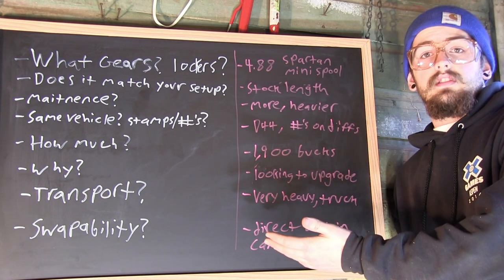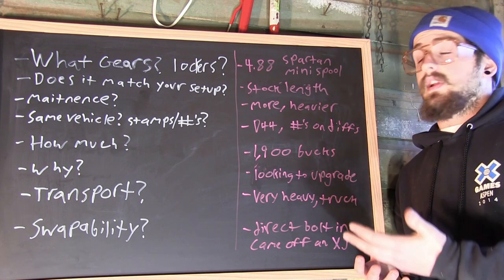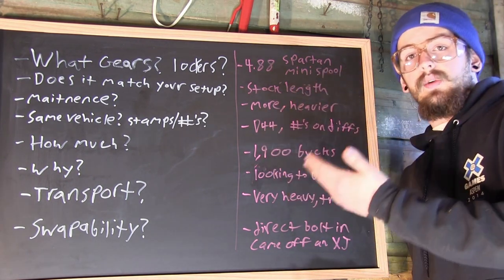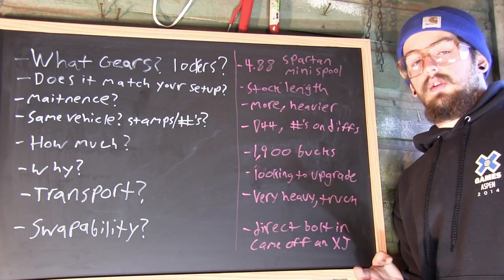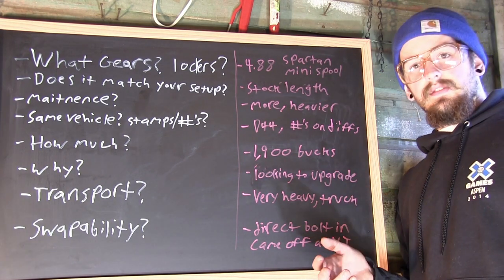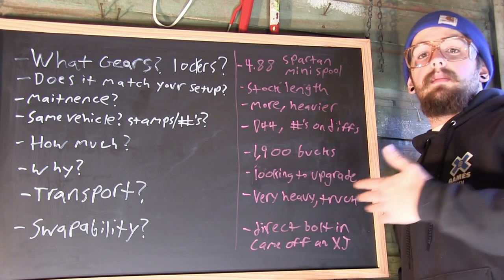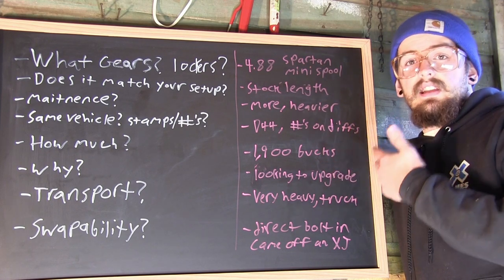This is essentially a list. When you're looking for an axle swap — let's say you want to buy a set of axles — what do you want to look for? What are the important things? What gears is it running? What lockers does it have? You're going to want to gear accordingly. So if you have a certain tire size, you want to get the right gears for that tire size. If you're looking to do an axle swap instead of re-gearing your current axles, you're going to want to know what gears are in it and if it has lockers.